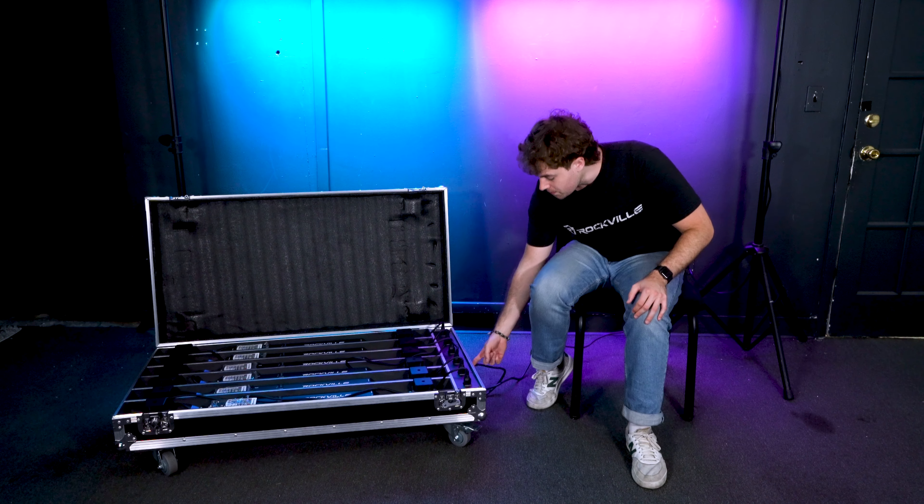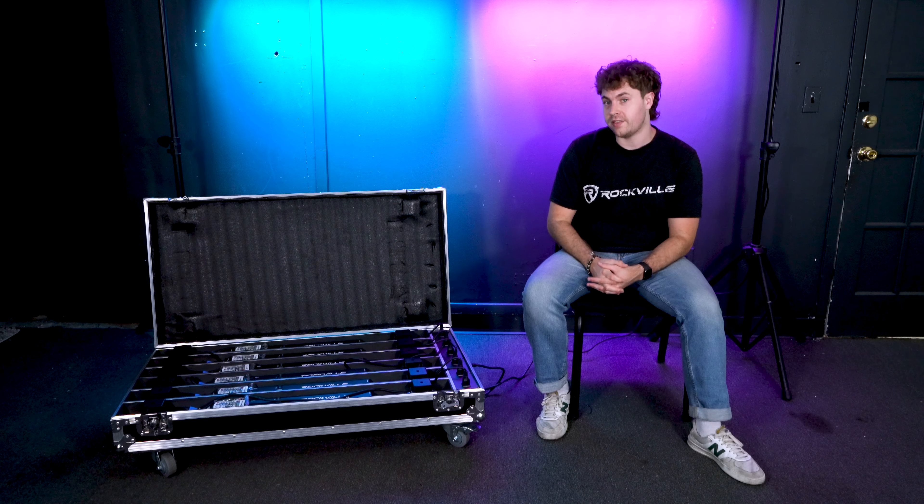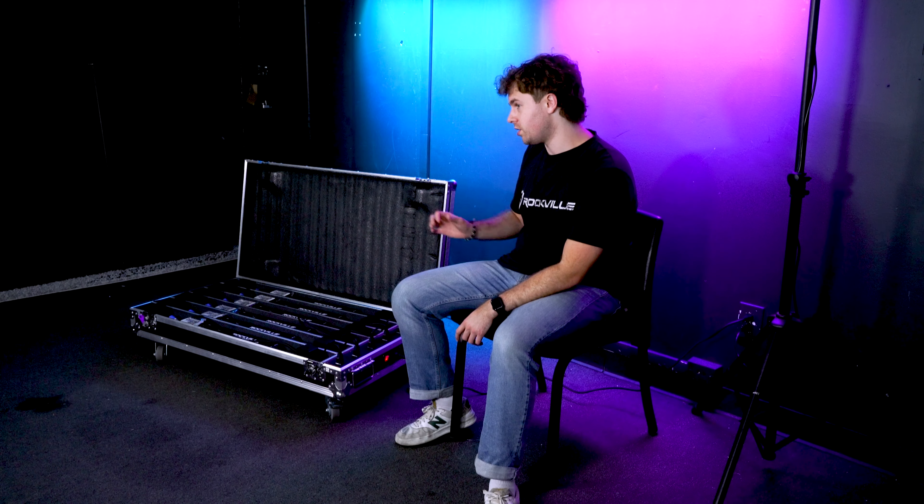To get the lights to charge, just flip the switch here to the on position. If the lights are completely dead, they usually take about six hours to fully charge. To check the battery life on each light, you can turn them on and check the battery life indicator on the top. We also recommend leaving the case open while they're charging so the lights have proper ventilation.